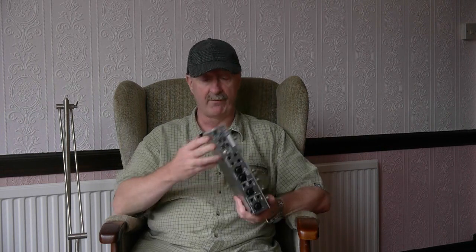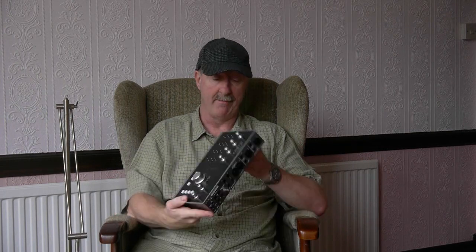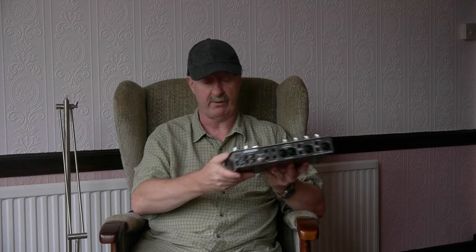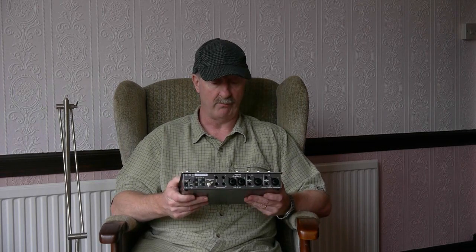First and foremost, you get a very sturdy tin box, all metal all the way round, kind of book-shaped with a wrapped-over front cover. And that feels sturdy enough, certainly, to come off your desktop and go on to the road.